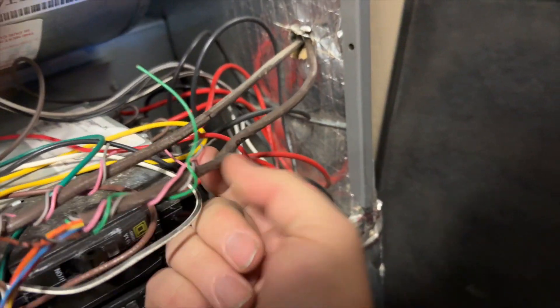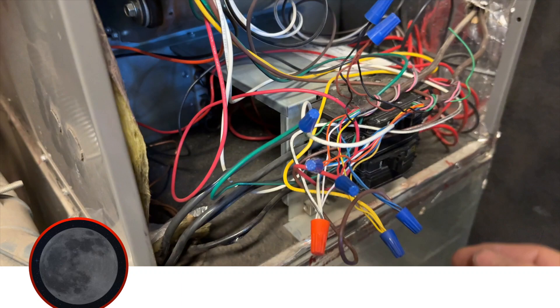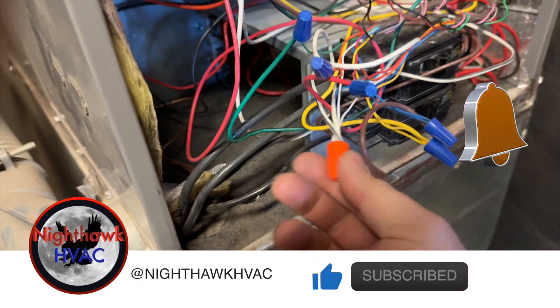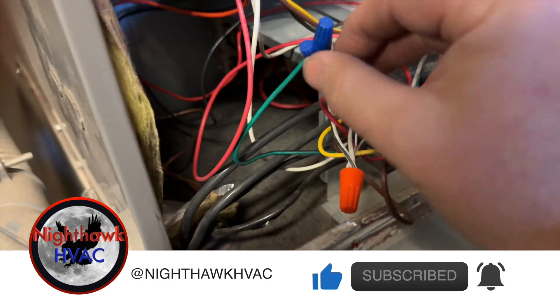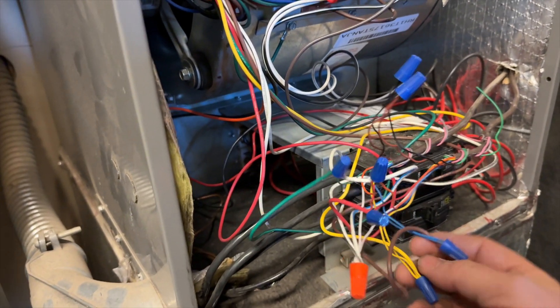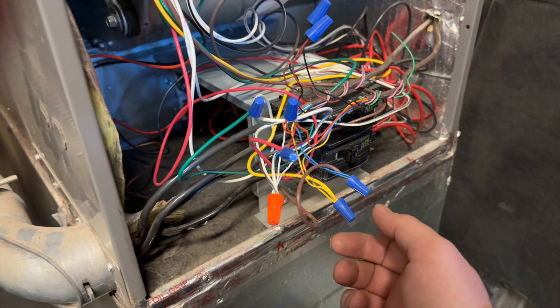We've identified this as our outdoor wire — this is our thermostat wire. I've labeled them just for personal reference. This black and brown wire goes to an outdoor sensor, a wired one. This is our common, this is our compressor, this right here is heat, and this right here is our reversing valve, which goes directly into the unit. This is the board that's been popping fuses. The short is on Y, so we're going to go ahead and start with that and check it to ground.